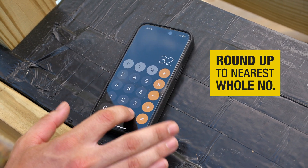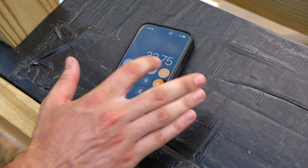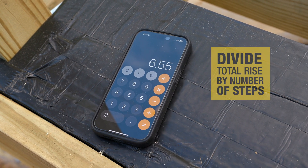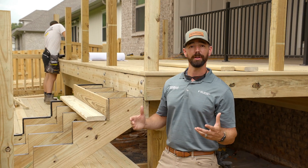You'll likely get a long decimal number, which you'll need to round to the nearest whole number — and that's the number of steps. Now divide the total rise by the number of steps to get the exact rise for each step.